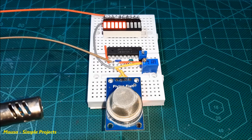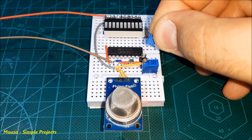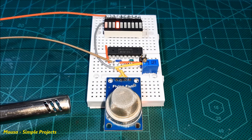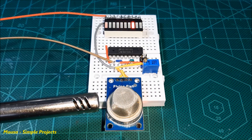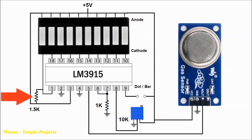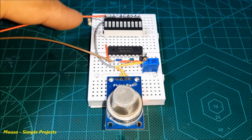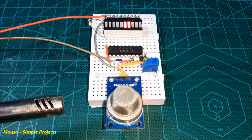You can convert the LED bar to dot mode by disconnecting the VCC from pin number 9, as you can see here. But the problem is that when running this circuit in dot mode, the first LED stays on. To solve this problem, I just use a pull-up resistor for pin number 1 of the IC. And as you can see, the problem has been solved.